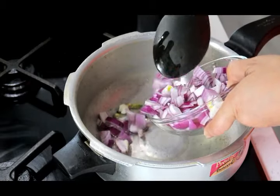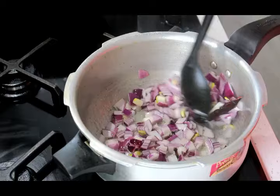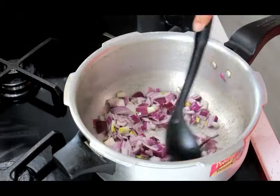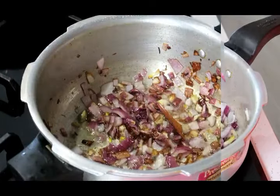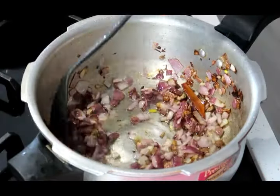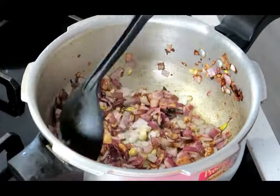Our onions go in next. We're gonna sauté our onions till they turn a nice deep golden brown. Our onions are caramelized nicely on the edges and they've turned a nice color.